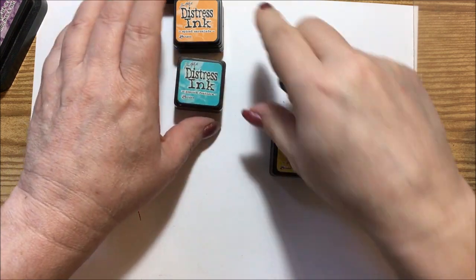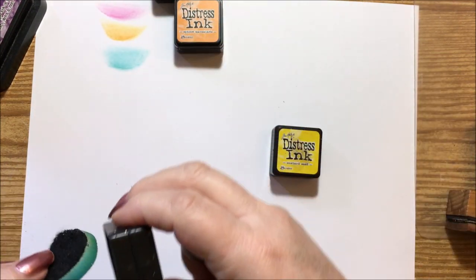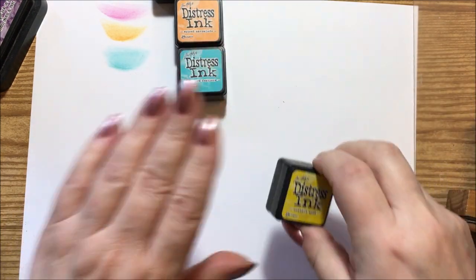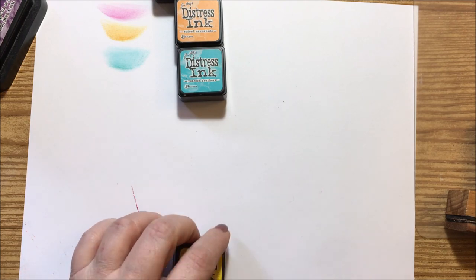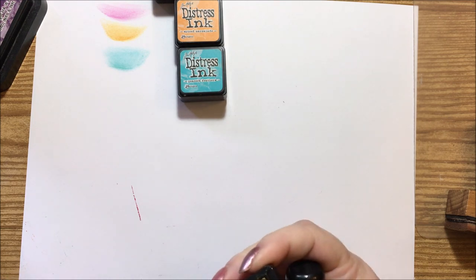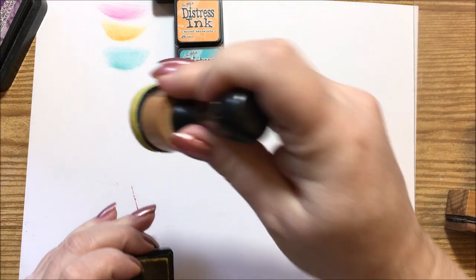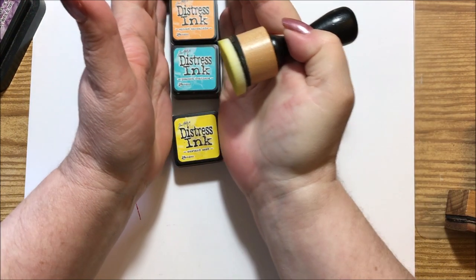Peacock feathers isn't great for doing a sky or anything — it's better for rainbows or clouds, just the cloud part, not the sky part. This is the mustard seed, kind of a bright yellow. Like I said, these come in a set of four and there are lots of little sets, so you could buy a whole pile of them.